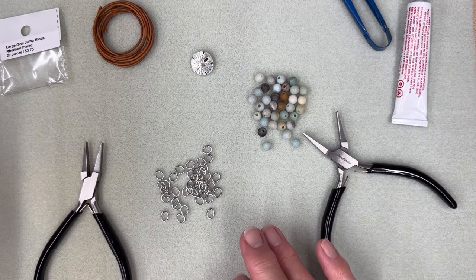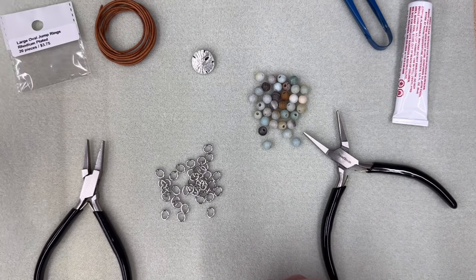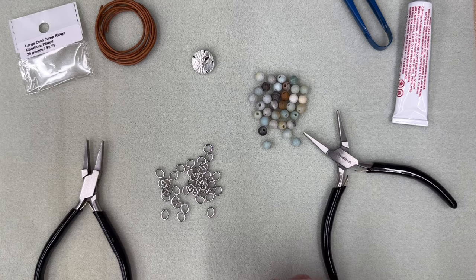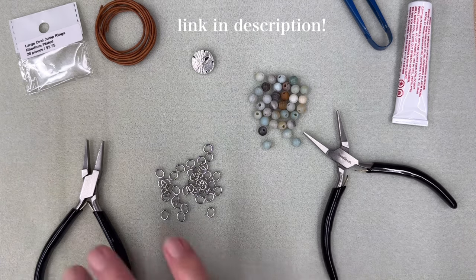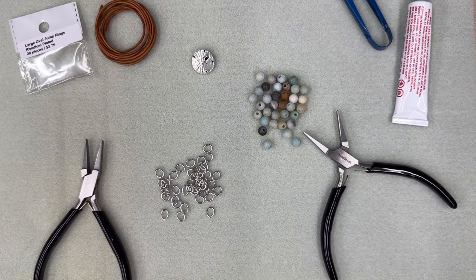Have some paper towel so you can do your gluing on it. Before we get started, the directions on how to make this — if you need written directions — are on our website at beadworld.com. All of the materials you see here are also available on our website. And if you're in the Phoenix or Scottsdale area, stop by the Bead World store — we'll be glad to help you pick out your supplies.